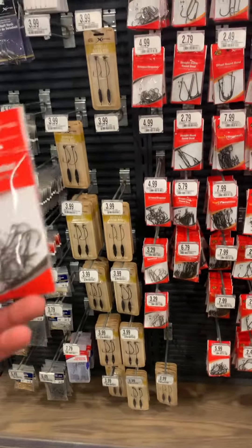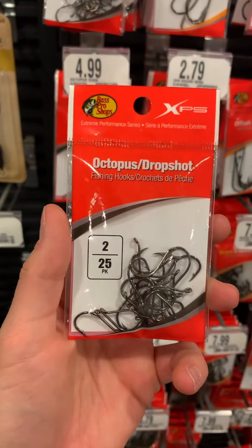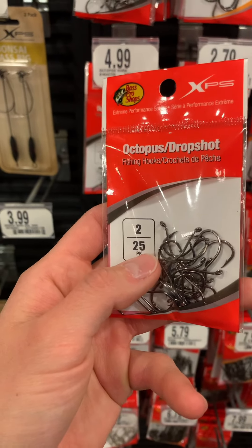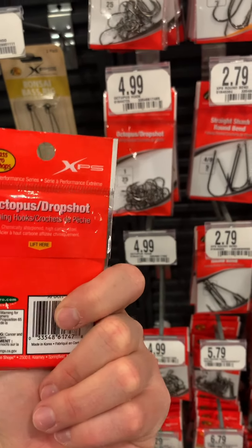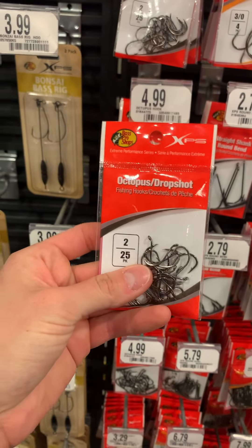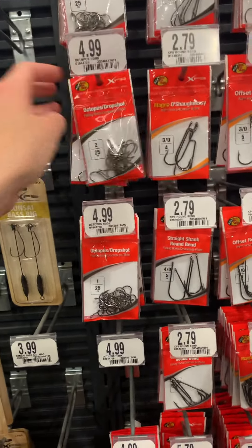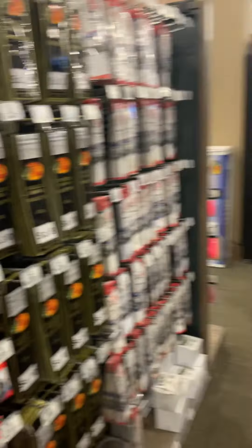I thought hooks were going to be hard to find, but honestly I came over here and found these Bass Pro Shop series octopus hooks. It's hard to tell just by looking at the thickness of the wire exactly — like if it's a 2X, you do want at least a 2X. This doesn't say that it is, but from the look of them they're not bad. It's $4.99 for a 25 pack — I think it would at least be worth a try. The worst that happens is they bend out and you have to use them for another type of fishing.